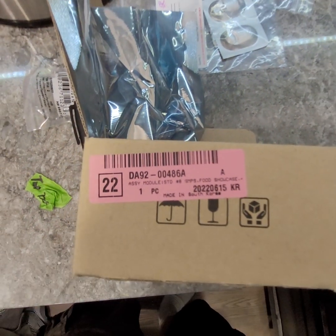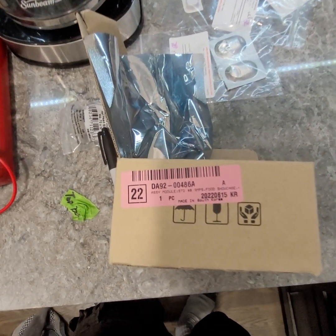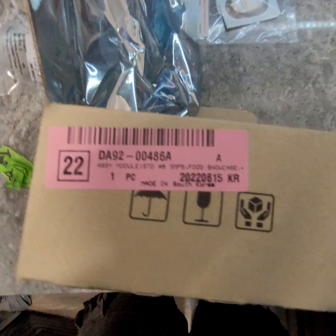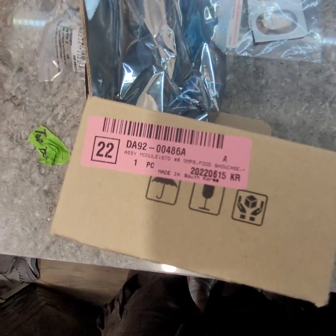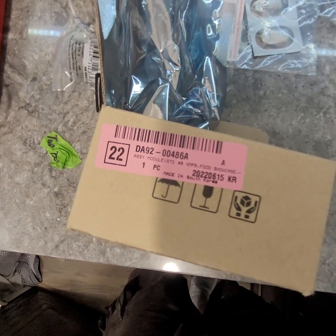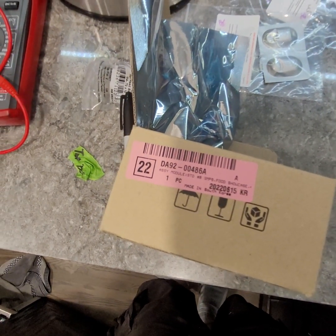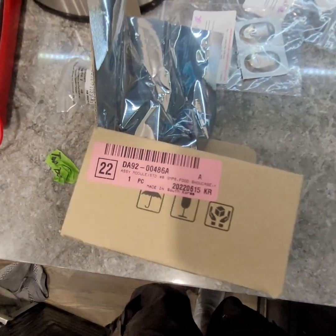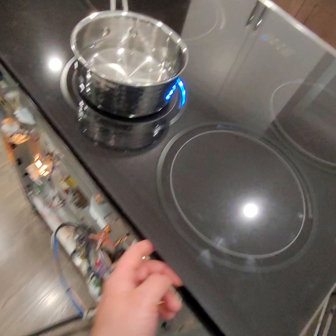The replacement part I got from Samsung — and this is the part number of mine. Something really helpful is to talk to a parts department rather than just buying it off Amazon. I gave them my model and serial number and they gave me an exploded view of everything, and that was a huge help.